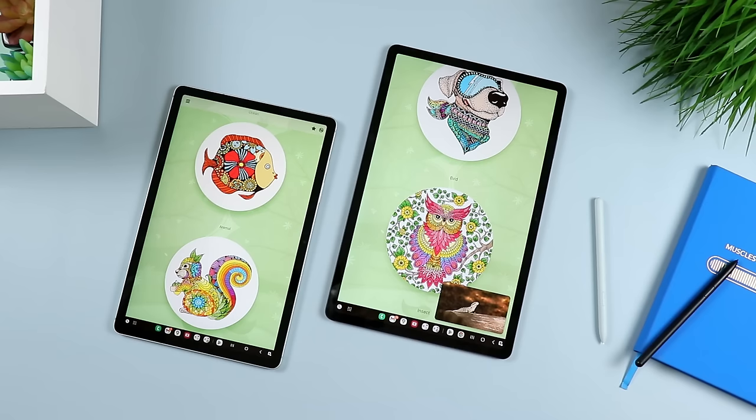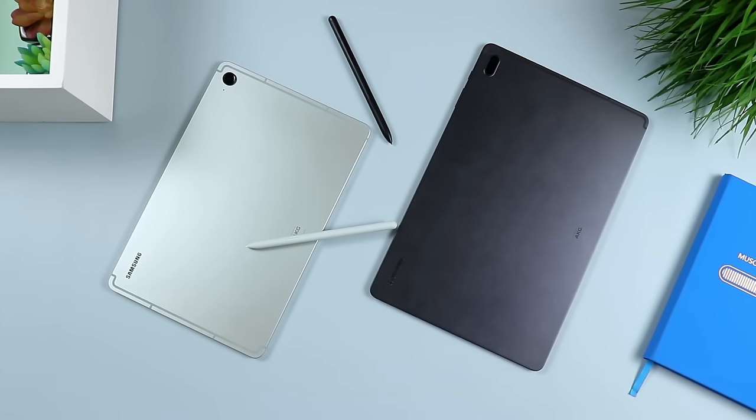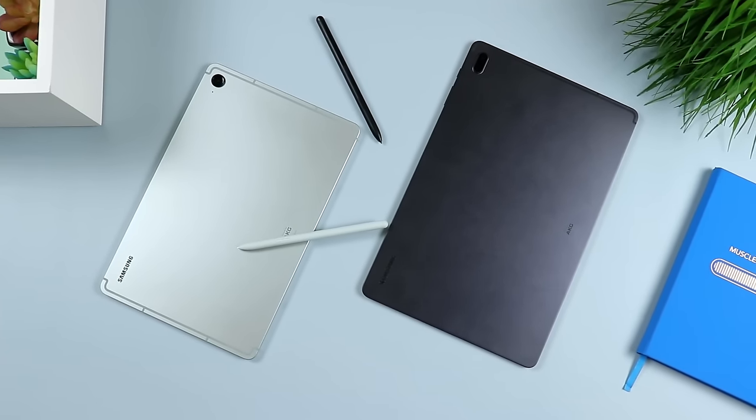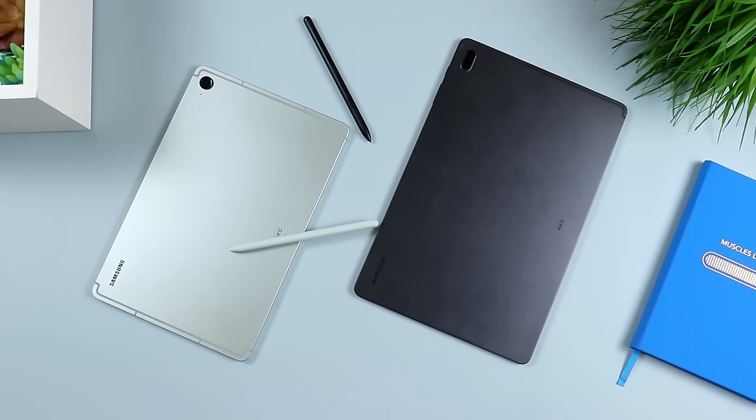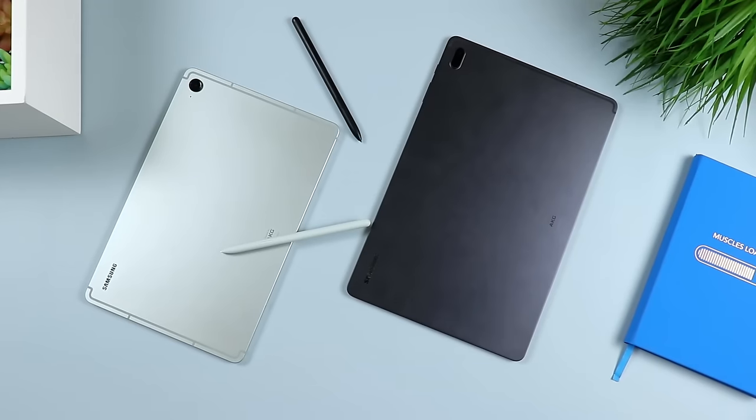I'm not going to dive too deep into a comprehensive review of either one of these tablets in this video — I've already done that. If you want to learn more about either one, make sure to click and watch the review of the 7 FE or the S9 FE after this video. Make sure to use the link in the description to take advantage of the most current discounts available.